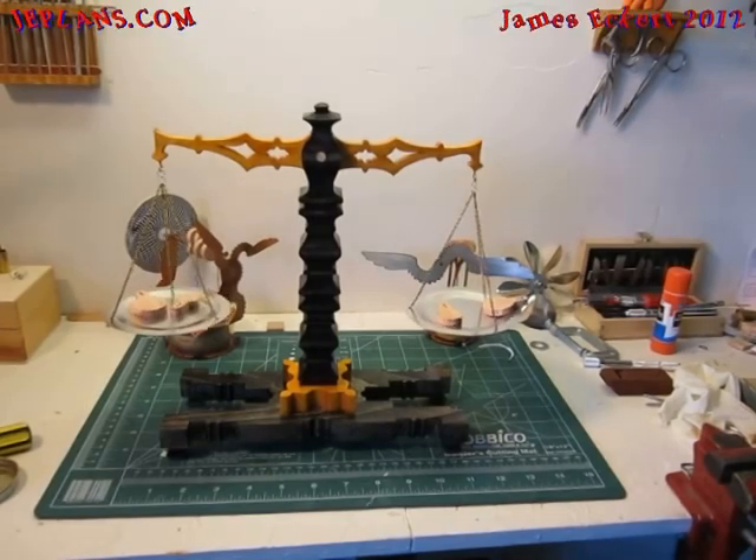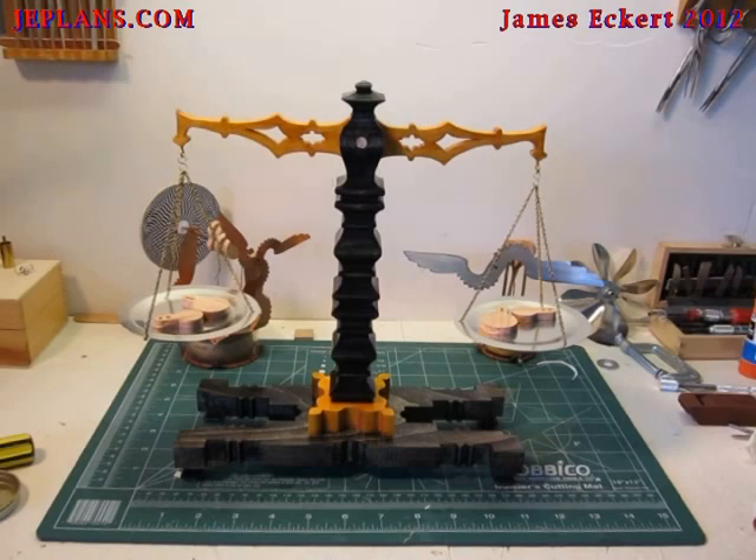That is how you make a balance scale. For balance scale plans and other interesting plans like it, be sure to visit JEPlans.com.